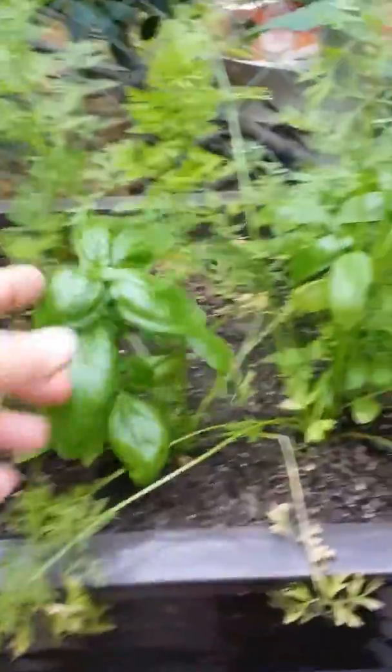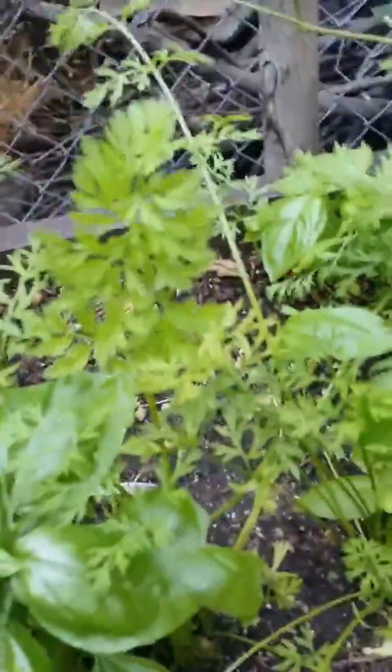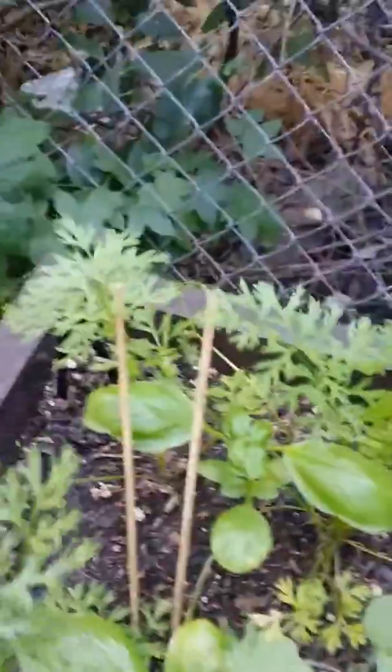This little basket's doing well - we've got some basil in here, these are little shorty carrots, probably pretty close to being ready to harvest. I also tried to plant some cilantro in here and it didn't grow, that's a bummer. But here I'll show you my new cilantro.